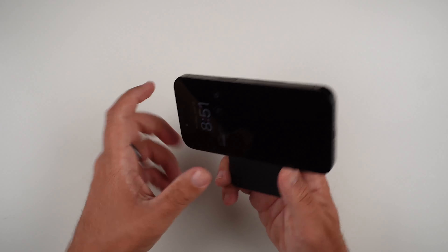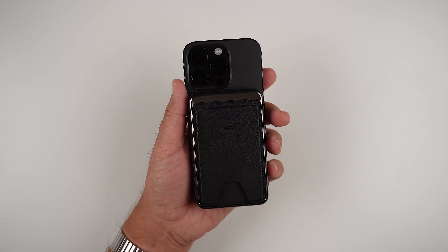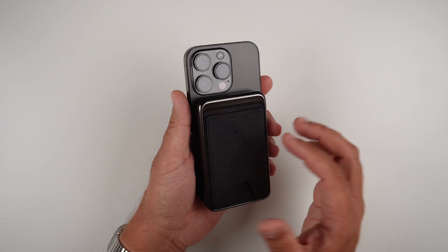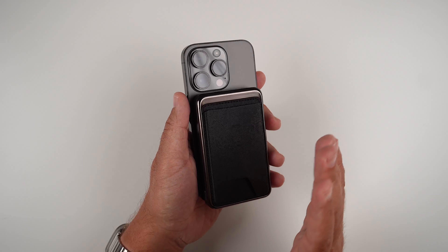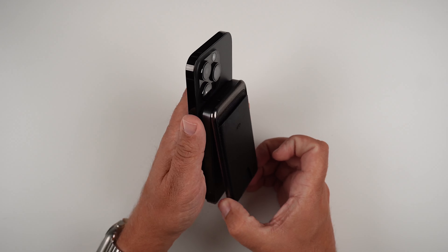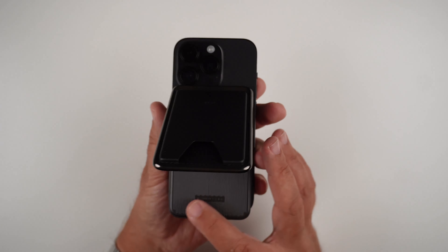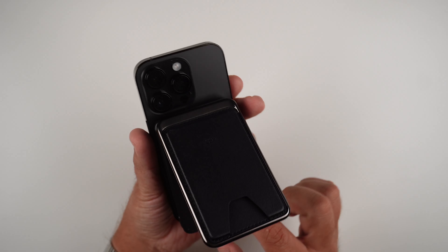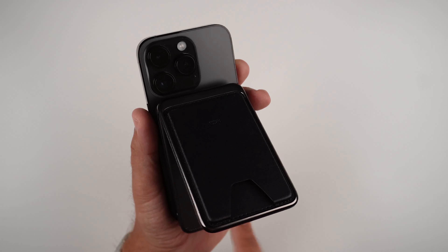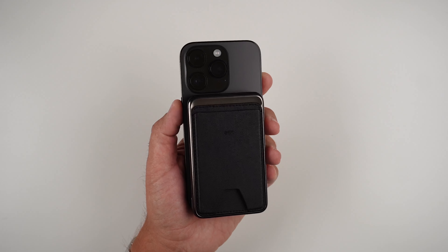Really, really nice power bank here. At 5,000 milliamps, you're going to be able to charge your device from zero to 100% if you want. I think this is the best little travel power bank — if you're at 80% or so and just need to get some juice, you're good to go. The inside has a ribbed pattern that says 'tech made easier.' So there is the actual power bank wallet.